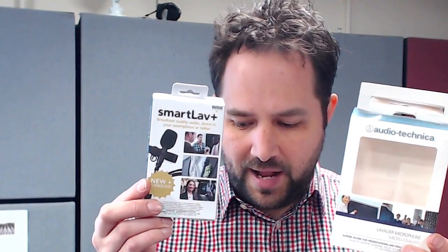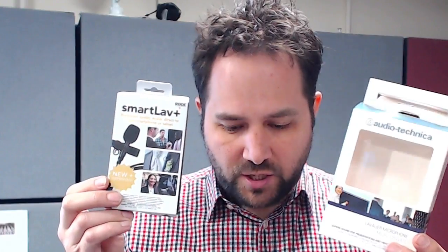Hello, in this review we're going to take a look at the Audio-Technica ATR 3350 and the SmartLav Plus from Rode. We're going to do some audio tests, and I'll show you briefly the microphones themselves.